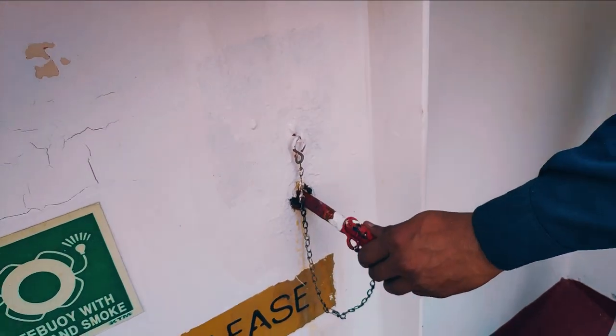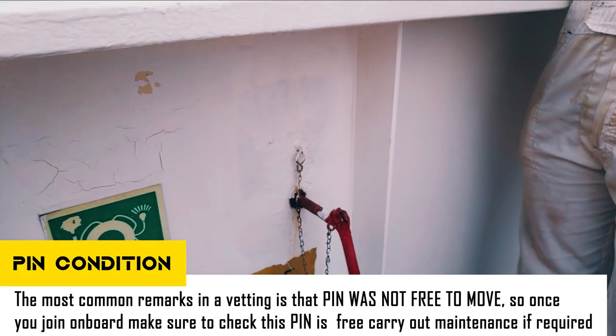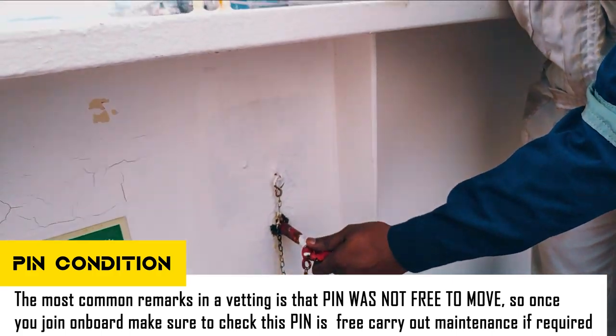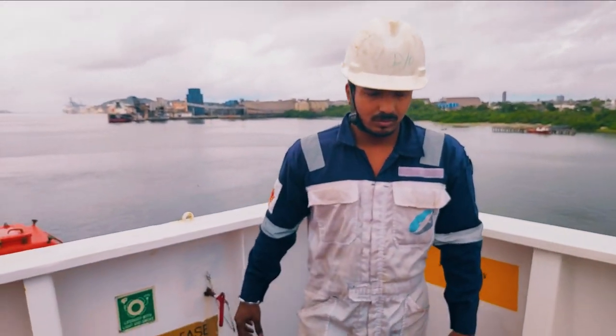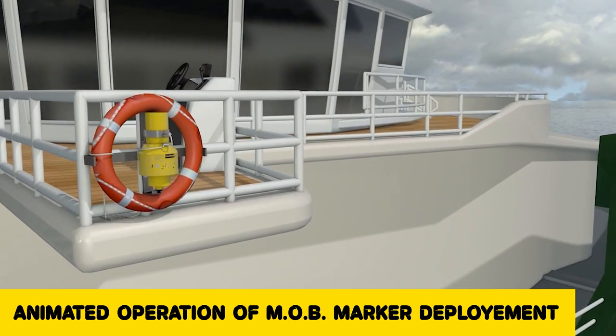Once you join on board, check this pin. Most of the time this pin, as you can see, is rusted. We will carry out chipping and buffing on this. Most of the time it gets stuck, so you can put grease on it. Normally a vetting inspector checks that the pin is free to release.